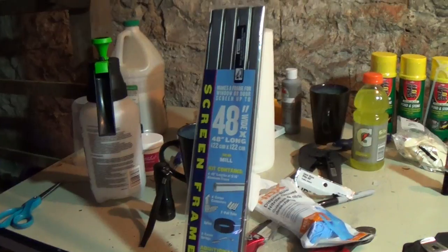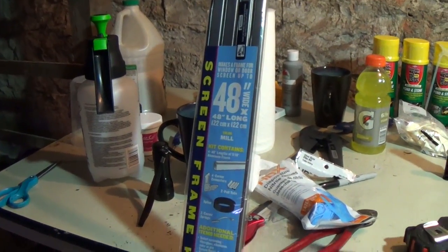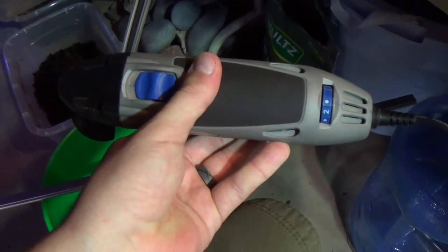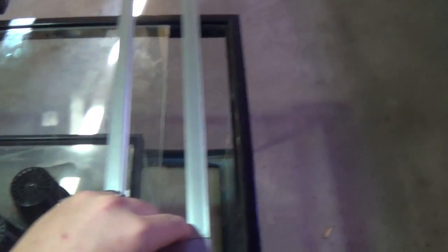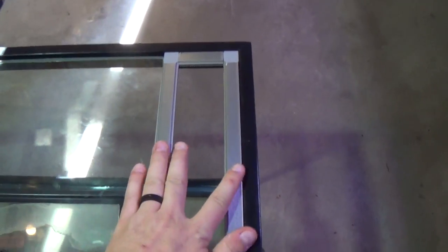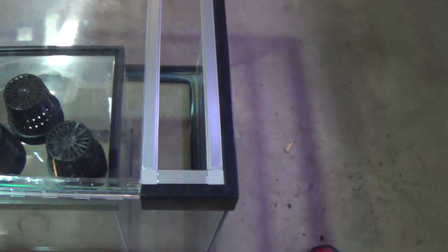Next is the screen. Here's the screen frame kit I bought at the hardware store. I used a dremel to cut it — I didn't stay on the lowest setting. Once all the cutting was done, I did a final test fit to make sure that it fit good, and it did.